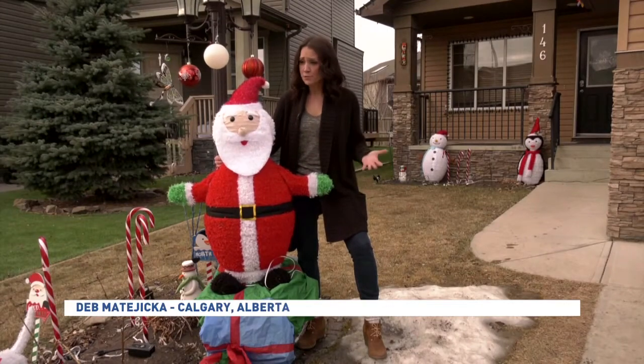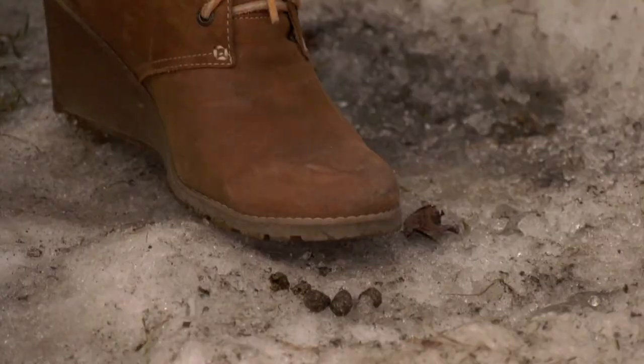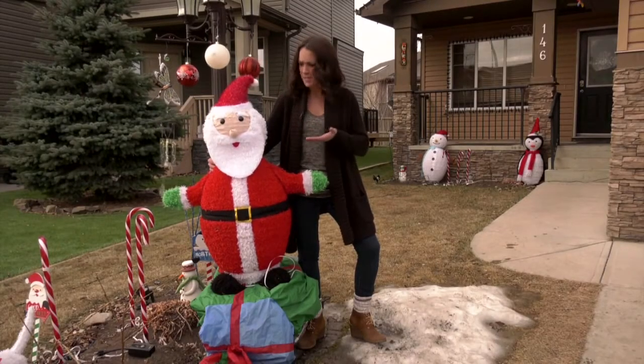Christmas is almost here. There's no snow on the ground — well, almost no snow. Yeah, that's rabbit poop. Drastic times call for drastic measures. Am I right, Santa?